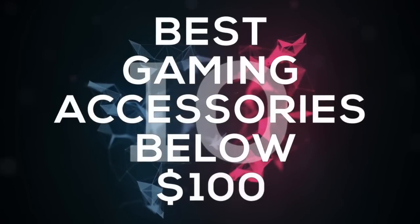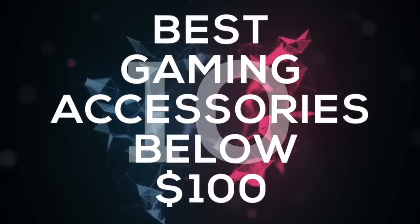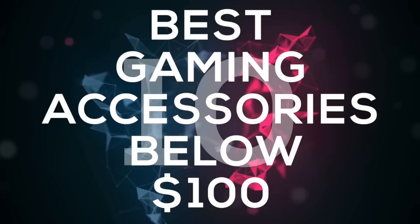Gameranx presents 10 of the best gaming accessories below 100 bucks. We got a bunch of cool stuff on this list that doesn't cost a fortune, and we actually have a little bit more than 10. So let's get started with number 10.